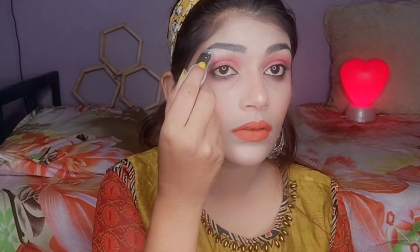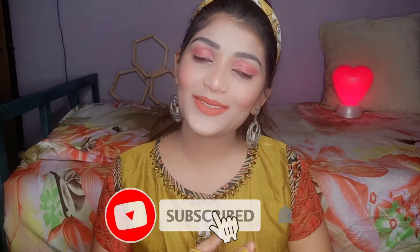Last, I'm highlighting my inner eye corners and brow bones with highlighter. And my makeup look is finished — that's my final look guys! If you liked this video please like it, subscribe for more updates, and thanks for watching.